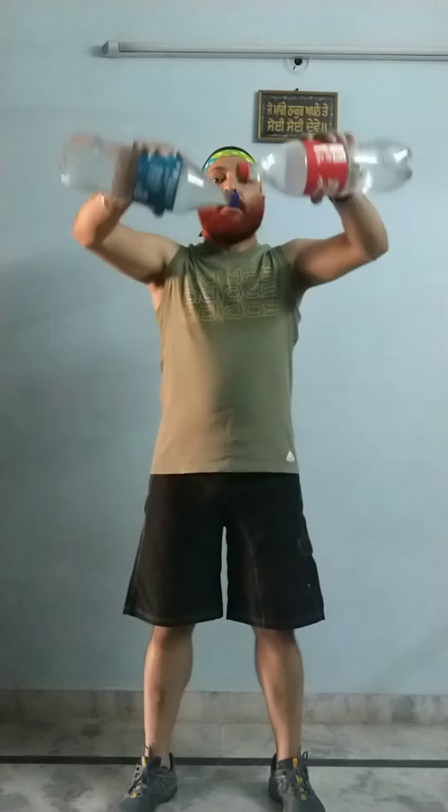The next exercise is front raises. Remember: when you go up is exhale, when you come down is inhale. Cross-check your posture — the elbows should be slightly soft. This is good for the anterior deltoid. Four more, three more, two more, one more to go.